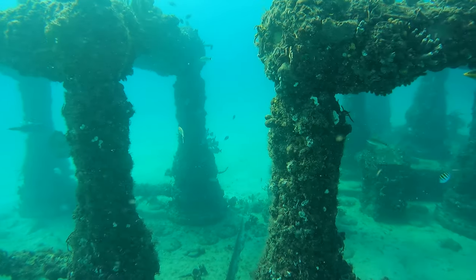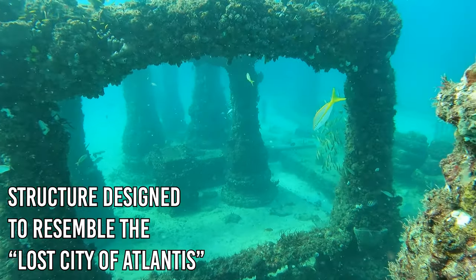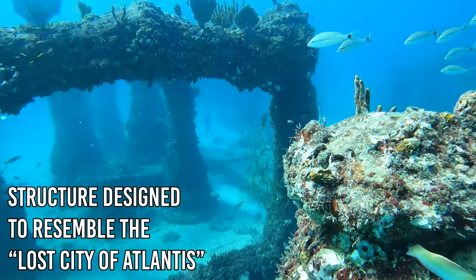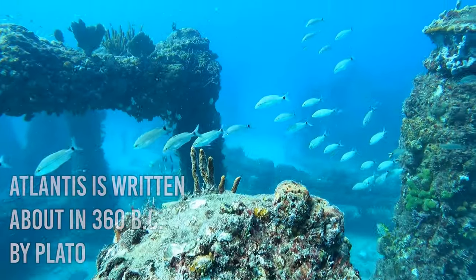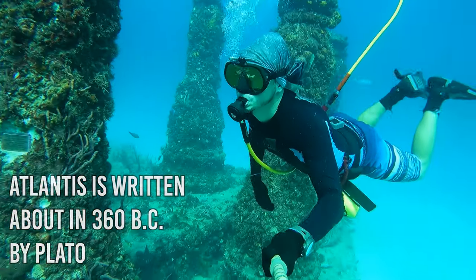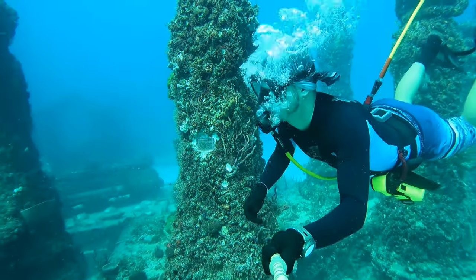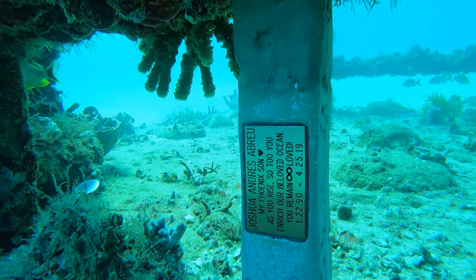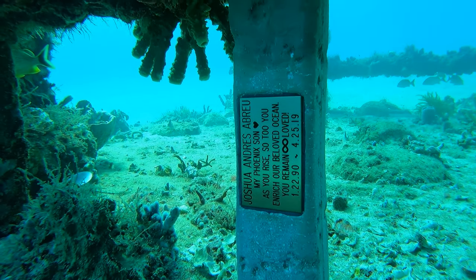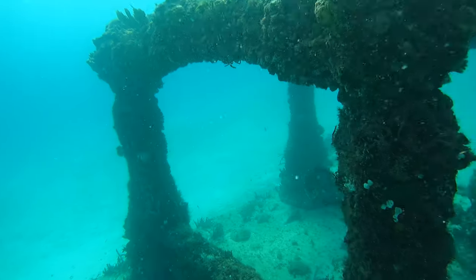We're arriving at some of the main structures of this underwater cemetery. It's been fashioned to look like the fabled lost city of Atlantis, which was talked about by the famous Greek philosopher Plato. So this reef resembles classical Greek architecture with columns, pillars, and statues. You can see the grave markers here along the way — there are plaques and memorials for loved ones all over the reef.